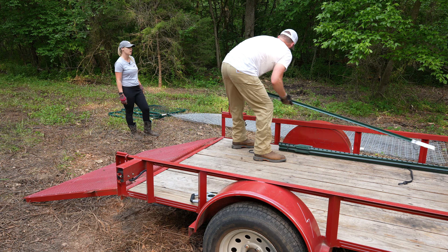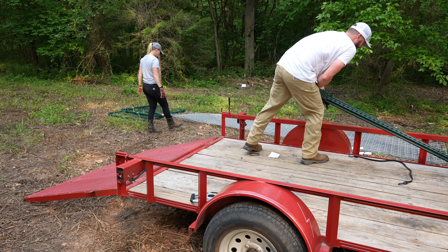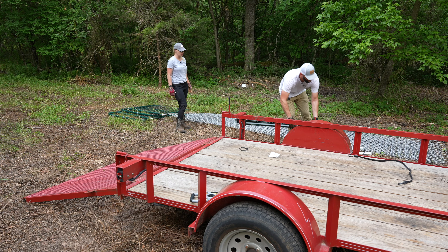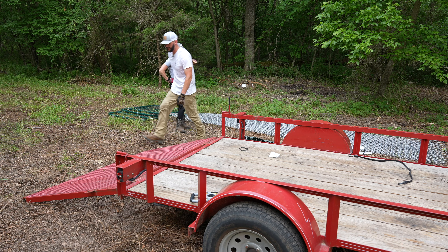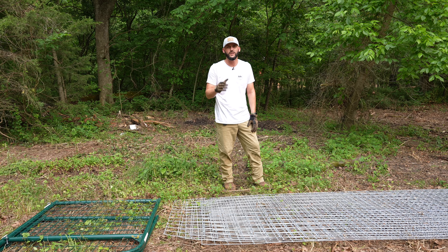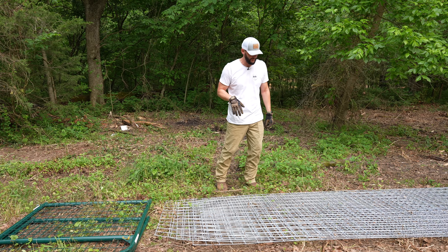I think that's how you're supposed to treat T-posts — just throw them. I don't think they're meant to be treated gingerly. Unloaded. Like I said, 317% humidity — I checked. It's 82 out here, feels like 98. At least 413% humidity. I'm already sweating.